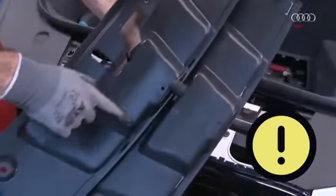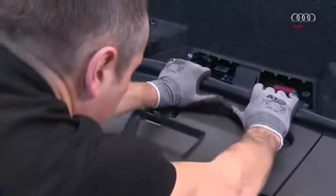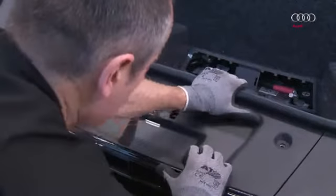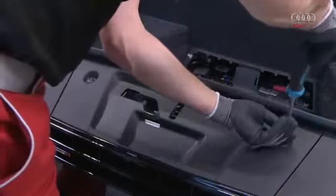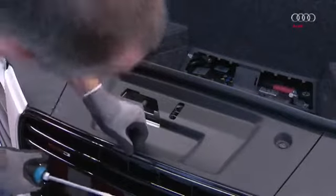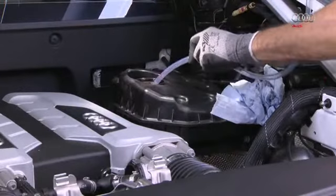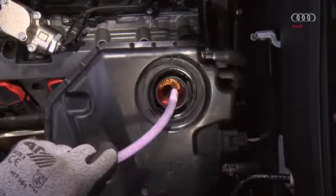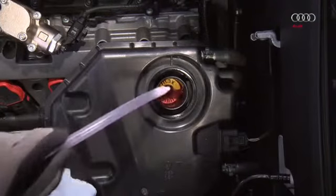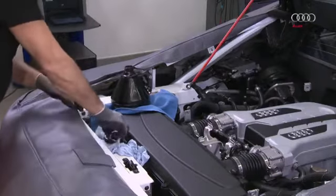Caution: when refitting the trim panel, the holding lugs can easily break off if the trim panel is not pushed hard enough in the direction of the luggage compartment pan. For this reason, push hard and make sure that the four holding lugs are engaged correctly in the radiator grille. Check that the trim panel is fitted securely, then check the coolant level and correct it if required. The coolant is filled to the correct level when it reaches the maximum marking when the engine is cold. You must be able to hear and feel the cap engage when closing it.